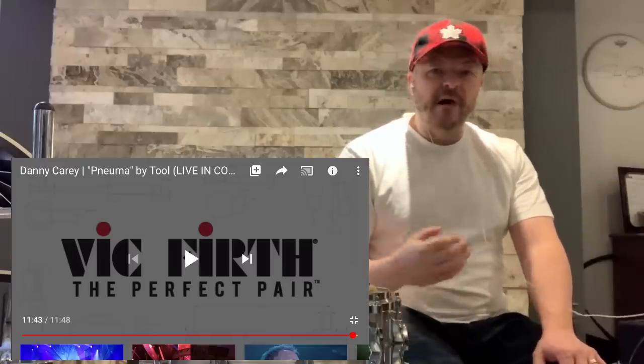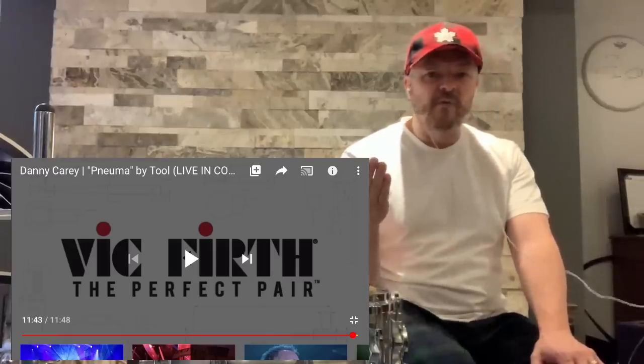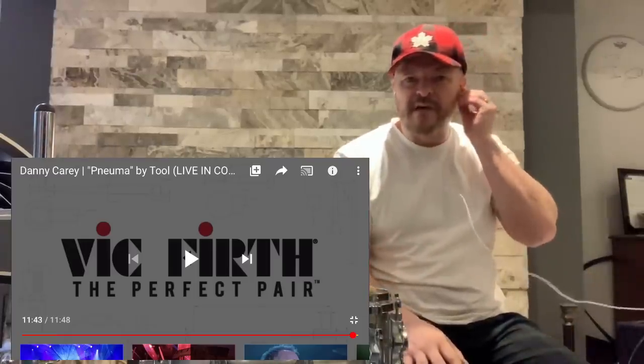All right — subscribe, comments are welcome. Danny Carey, NUMA — fantastic. What more can I say about it? Totally awesome. Thank you very much. See you soon.